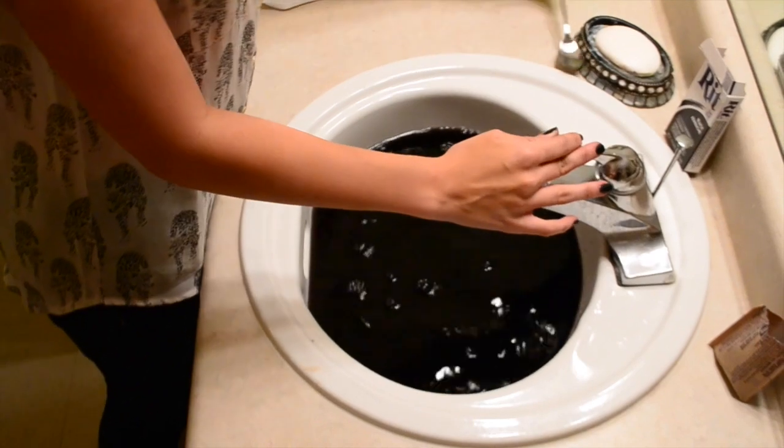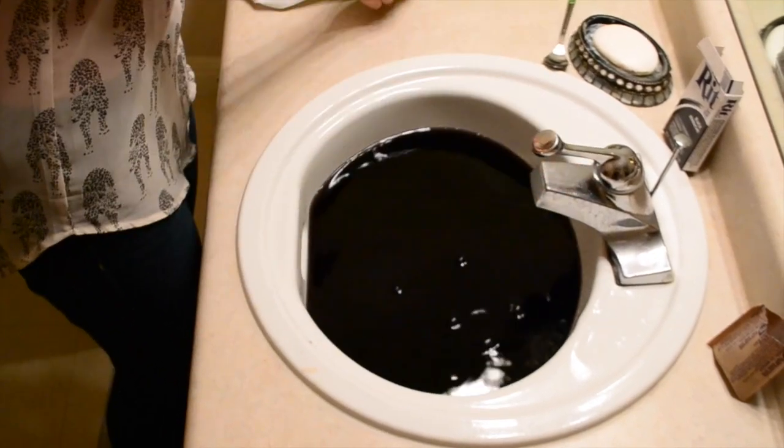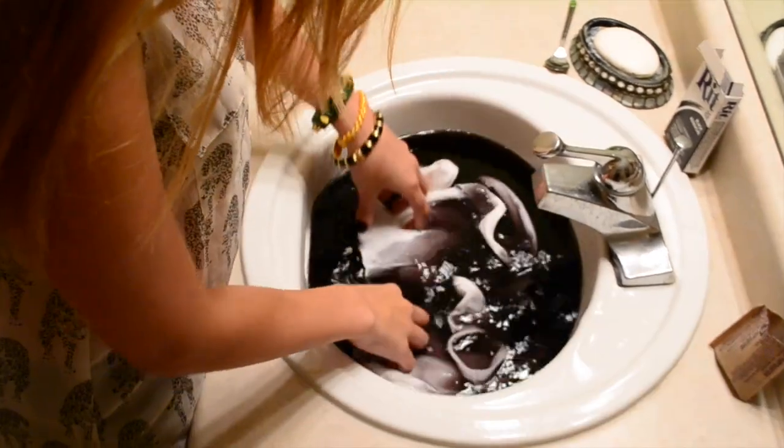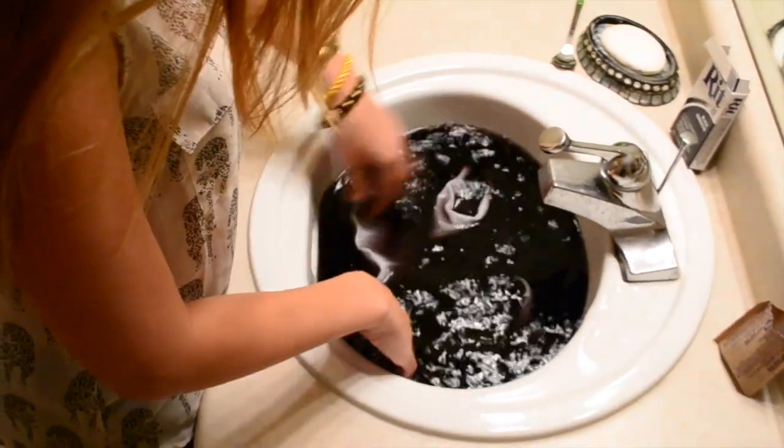Once the shirt reaches the color you're satisfied with, wring it out and allow the dye to set for 15 minutes. Don't leave the shirt in the dye bath for more than a minute, as the glue will begin to dissolve and the areas that were supposed to be white will pick up color.